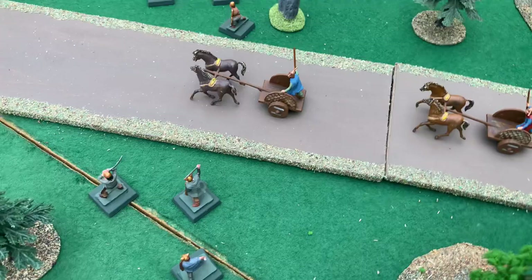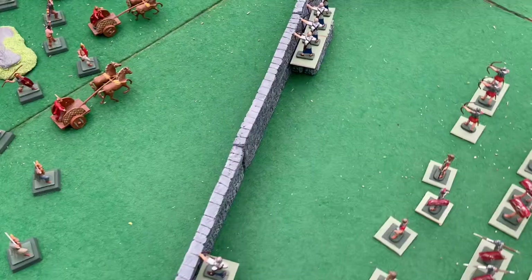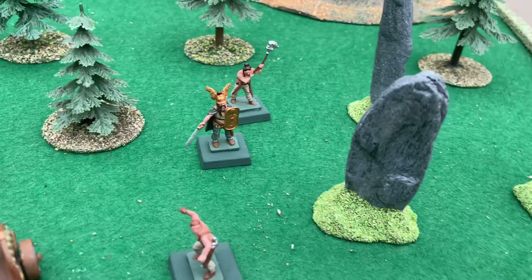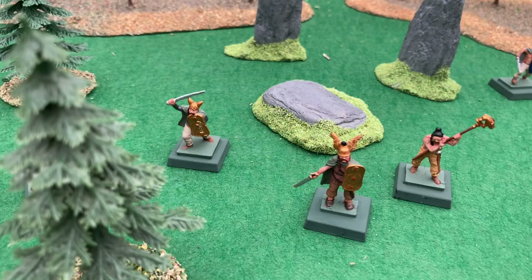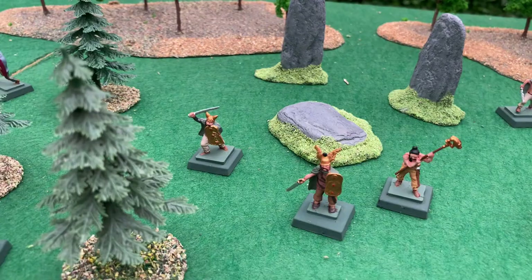Airfix based a lot of these figures on real archaeological finds. There's a shield carried by this chieftain — it's called the Battersea Shield, and it was found in the River Thames. The helmet that this gentleman is wearing was found by Waterloo Bridge, also in the River Thames.